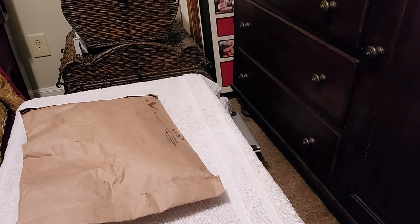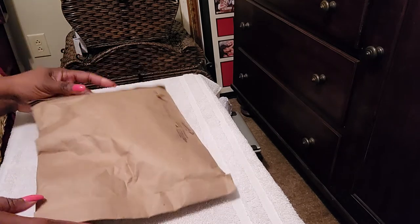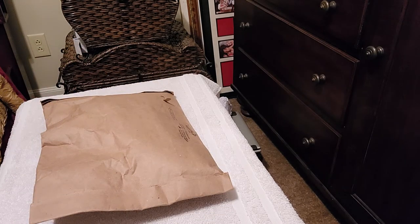Hi guys, welcome to my channel. It's D-Lux here. I'm D and coming to you with an unboxing — or unbagging, because it's not really in a box. But it's a very, very small haul so it won't be long.